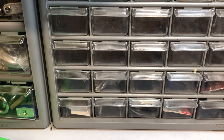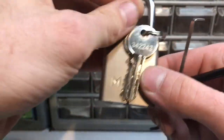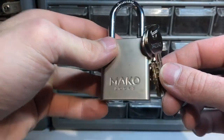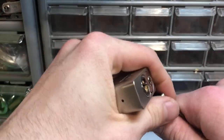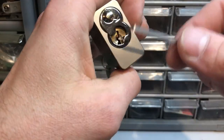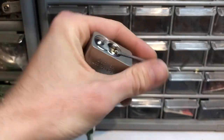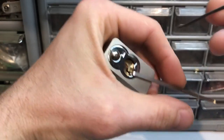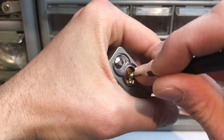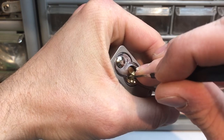Hey guys, I thought I would try to pick a lock here for K1's little giveaway he's doing. I thought I would try to pick this Mako that bareback sent me. Anyway, let's give this a shot — it's a pretty fun little lock, not crazy difficult, but it's a fun little pick.